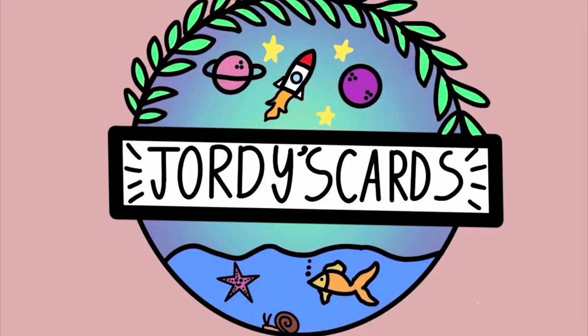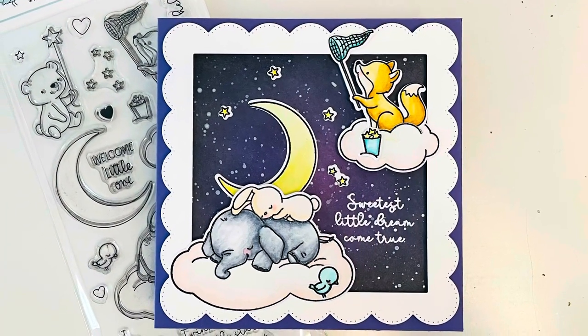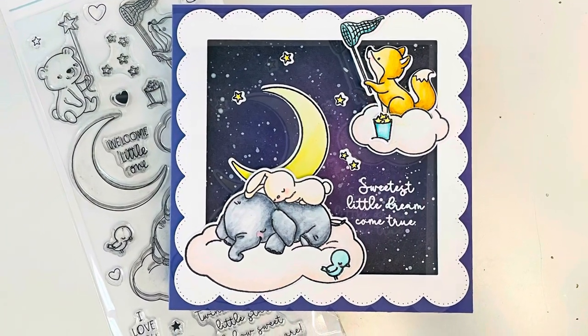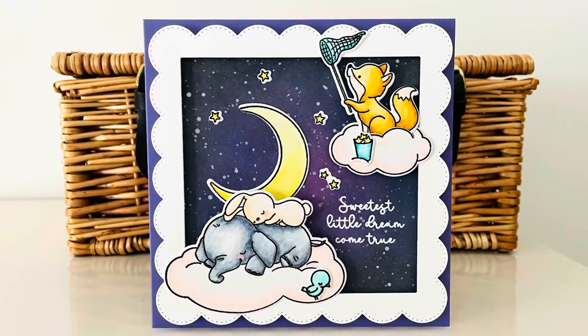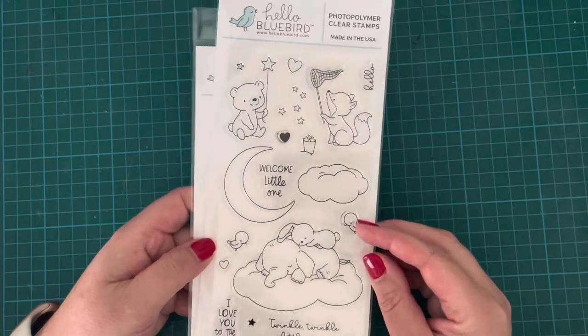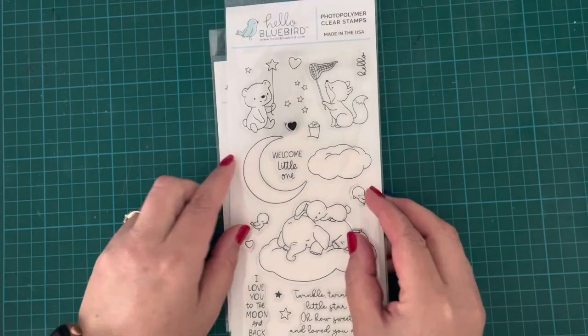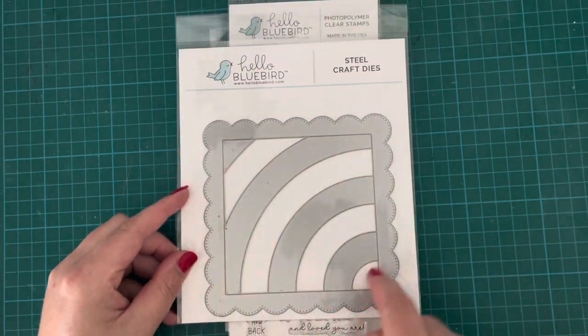Hi everybody, it's Geordie from Geordie's Cards. Thank you so much for joining me today. I am creating this cute little welcome baby card using Hello Bluebird stamps and dies. I have the Little Star stamp set and the Rainbow Square die, and I'm using these two to create my card today.